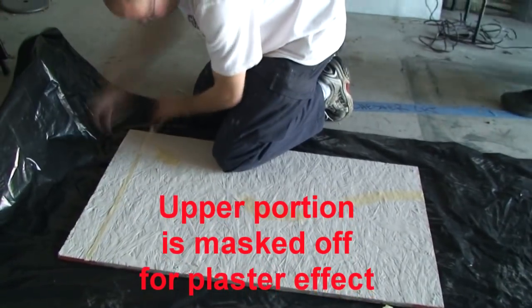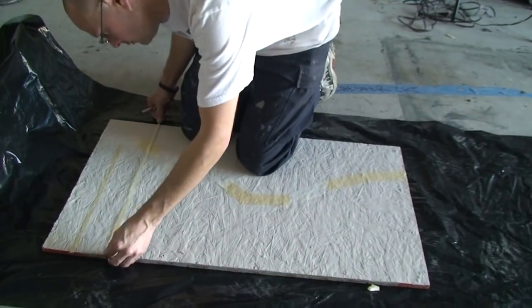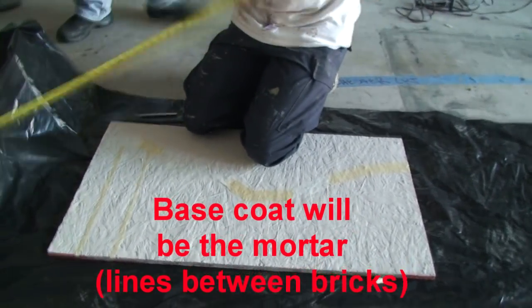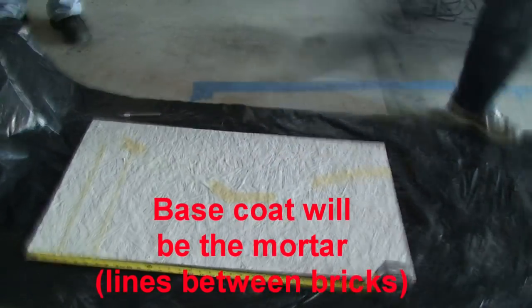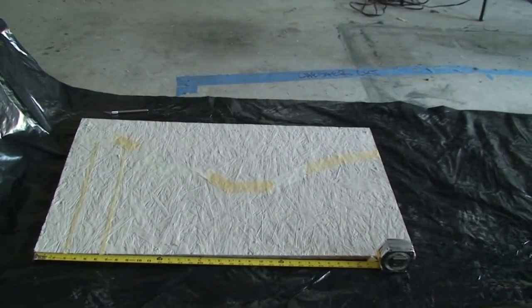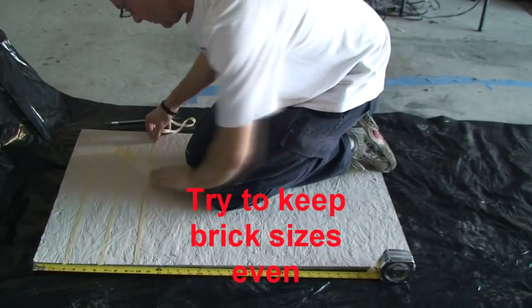This is Cory with Nightmare Playgrounds, and this is a little demo video on how to do some faux brickwork and plaster monster mud. Here we have an OSB board, and if you notice, the top portion is masked off and I'm only doing brickwork on the lower portion.